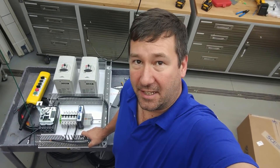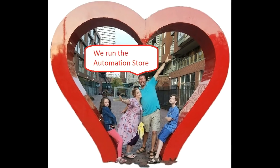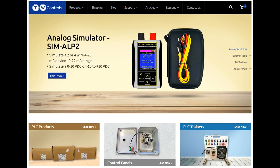I think that's a good place to stop this first video. In the next one we'll go through laying out the outside of the enclosure and cutting it. This is Tim and Amber of TW Controls — we run the Automation Store. Be sure to subscribe for more great videos, like and comment on what you'd like to see next, and visit our website where we offer a full line of PLCs, simulators, control panels, PLC trainers, and more.